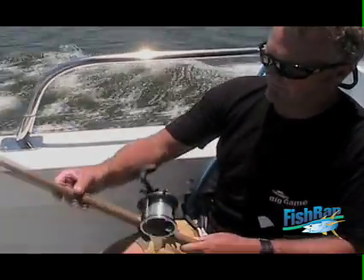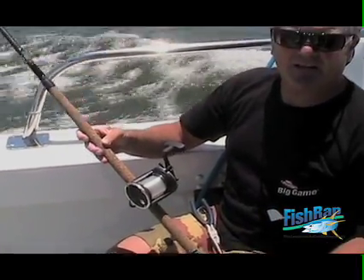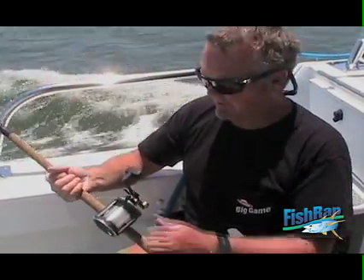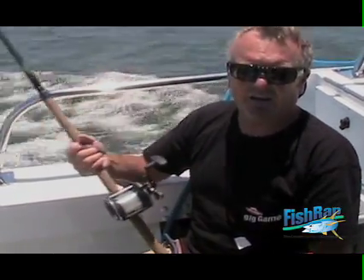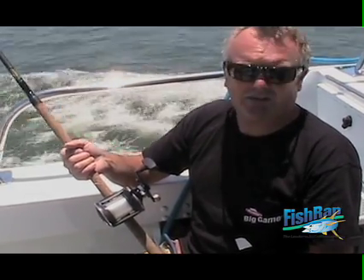When spooled up on this eight foot graphite, you can reach out to those spots. We're going to catch some nice sea bass. Fresh line doesn't cost a lot to re-spool before the trips, and it'll ensure you've got good line on your reel for the fishing tomorrow, this afternoon.